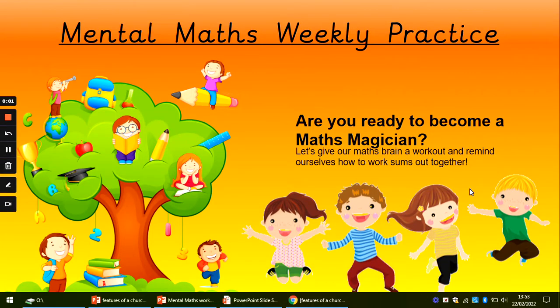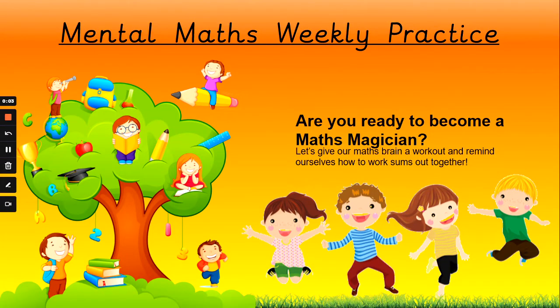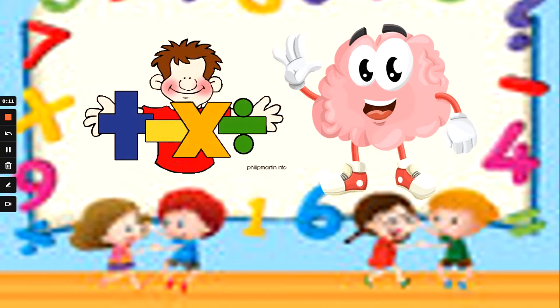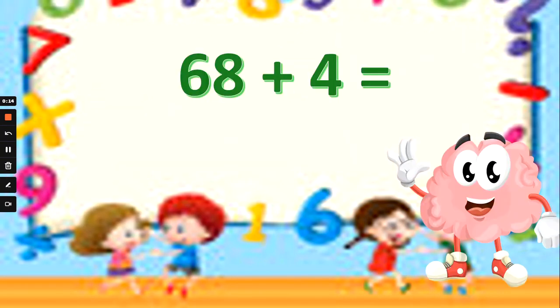Hi guys, Mrs G back again with another mental maths workout. This is week 6. Let's be a maths magician — gives our brains a workout, helps us remember how to add, subtract, times and divide so it doesn't leave our heads. Are we ready?